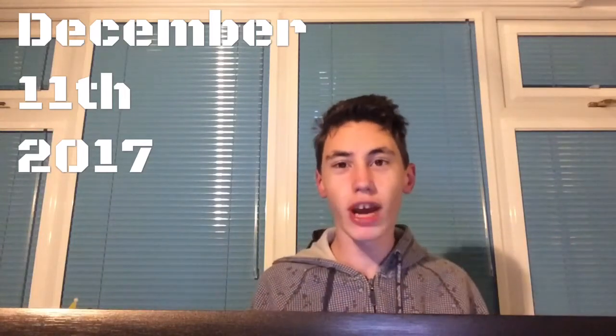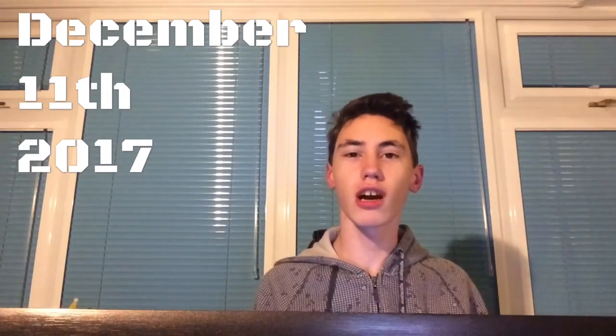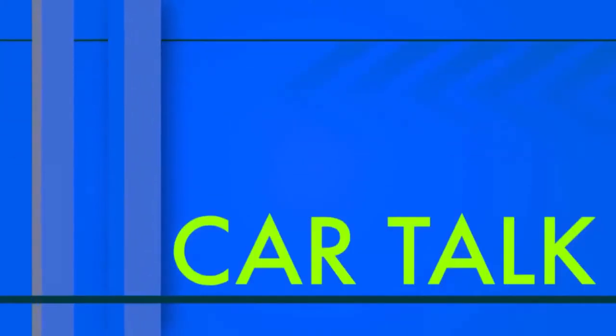Hey, what's going on guys, my name is Finn and welcome to Car Talk. In this episode we are going to talk about the pretty newly revealed Kahn Flying Huntsman 110 6x6.